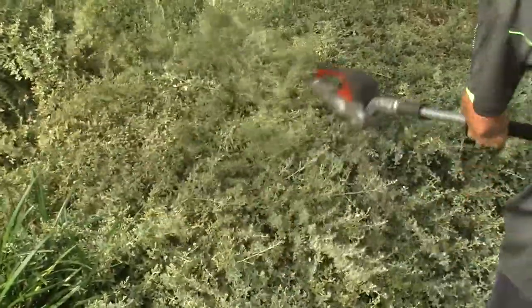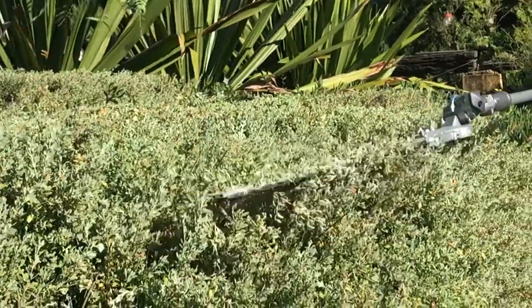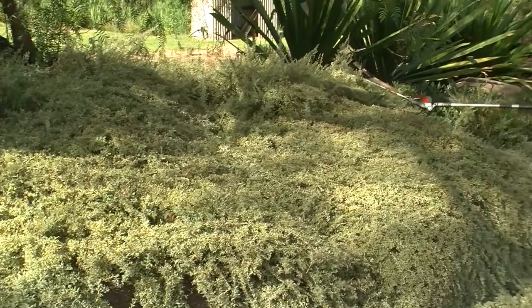We have seen its amazing low maintenance nature, but one aspect takes it to the next level — weeds simply get smothered by this plant. So not only is it almost indestructible in most landscapes, but it is also a true friend, keeping undesirable weeds away.